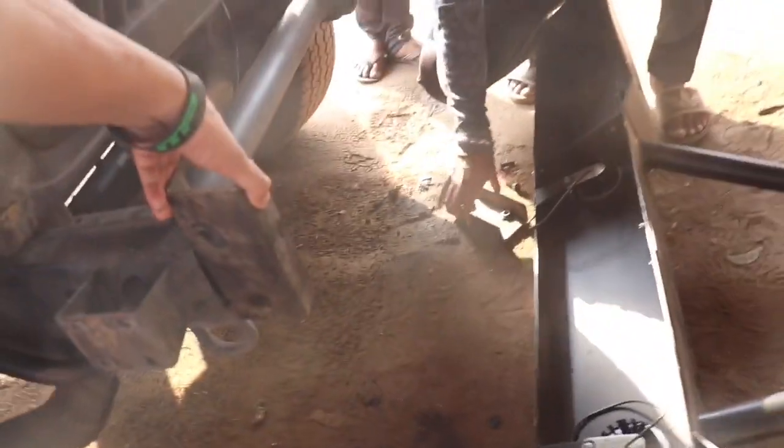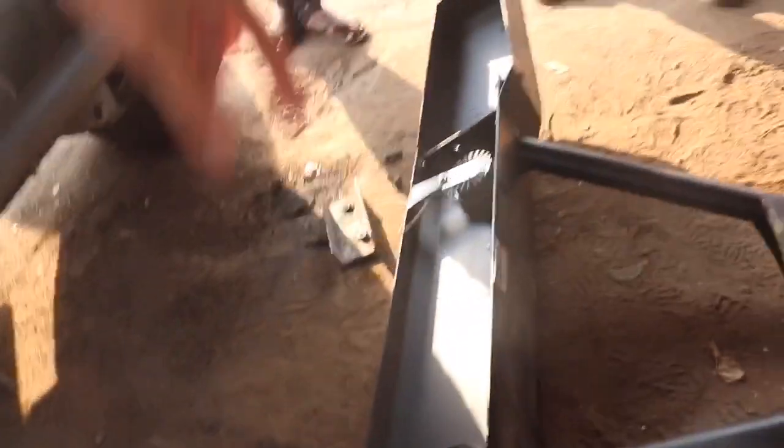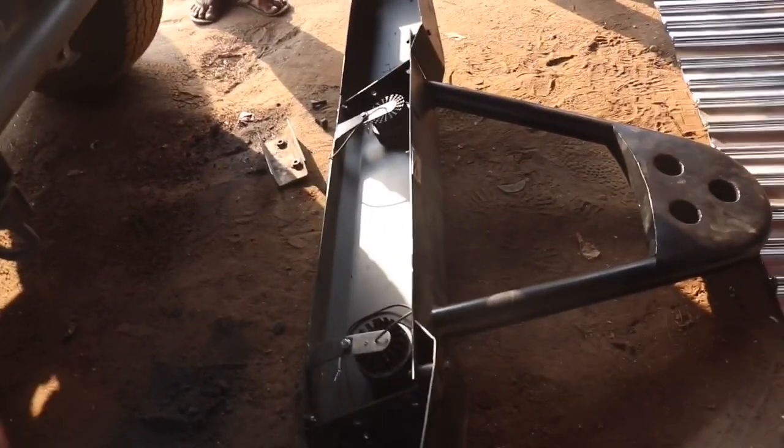So we have to weld it here. And here we have bolts. After the weld is done on both sides, it will get secured through the nuts and bolts.